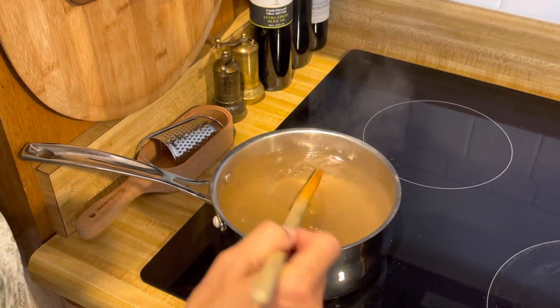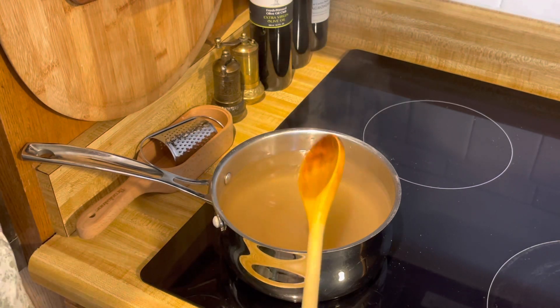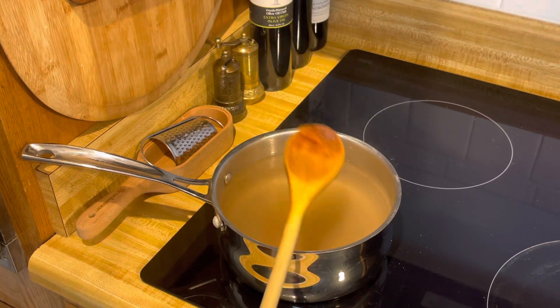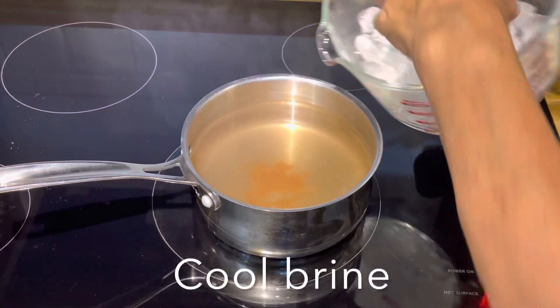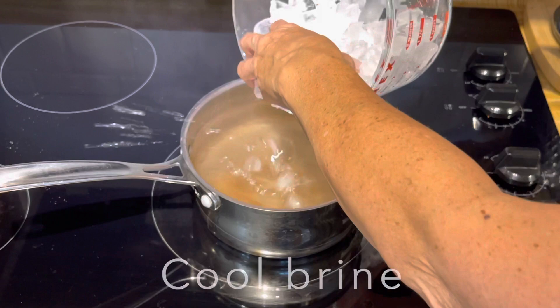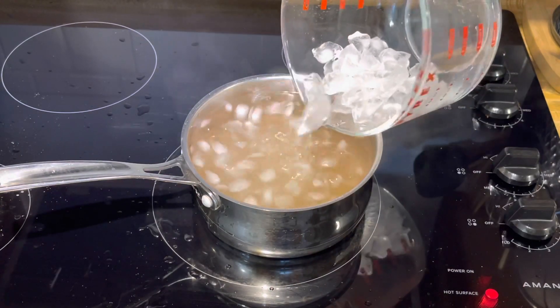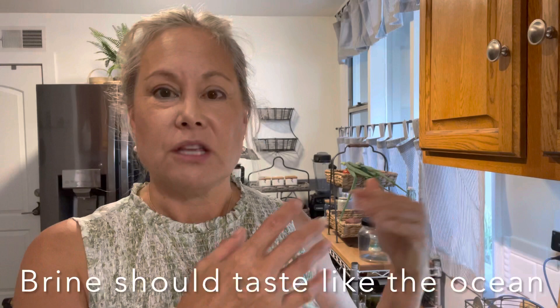Most of our Himalayan salt has dissolved into this beautiful pink water. Now I'm just going to let this cool down, then add some more fresh water before we brine. To cool it down a little faster, I'm going to add a little bit of ice.